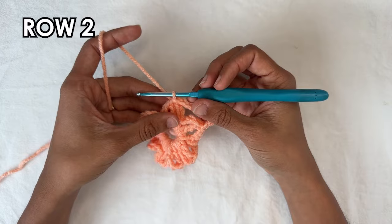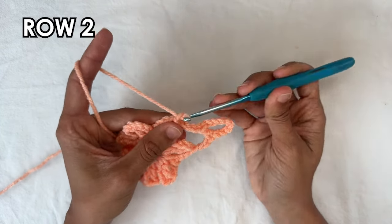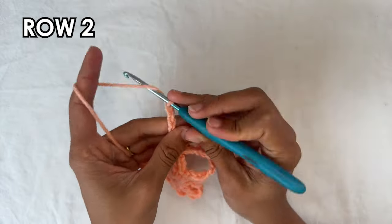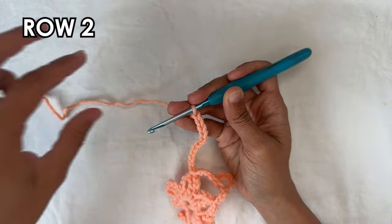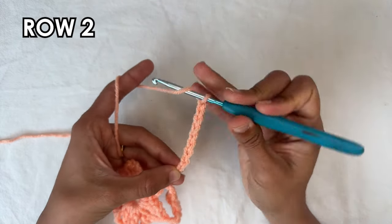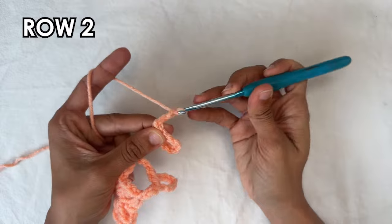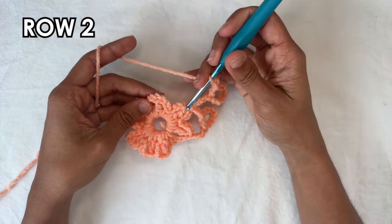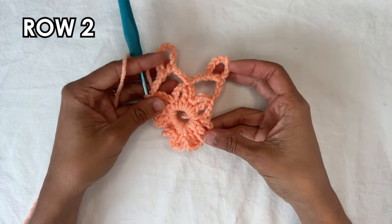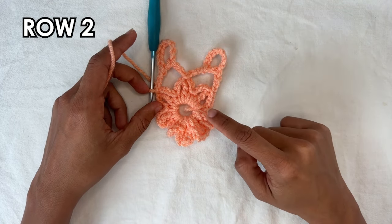We're going to do that repeat eight times total. The repeat starts with a chain twelve, then one double crochet into the ninth chain from the hook — count one through nine — then chain three, and a slip stitch into the next treble crochet. I'll do it again with you: chain twelve — one through twelve — double crochet into the ninth chain from the hook, chain three, slip stitch into the next treble crochet at the next petal. Do this all the way around and I'll see you when you're done.